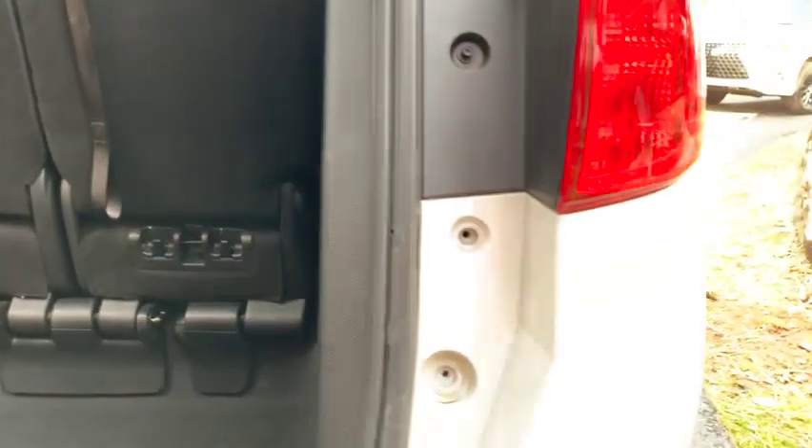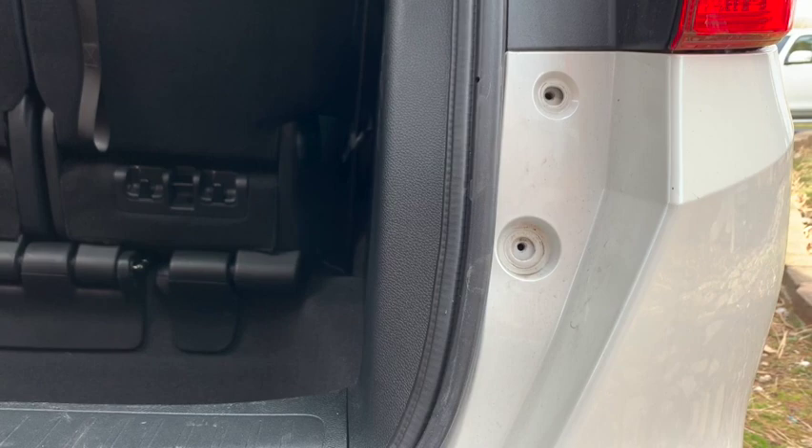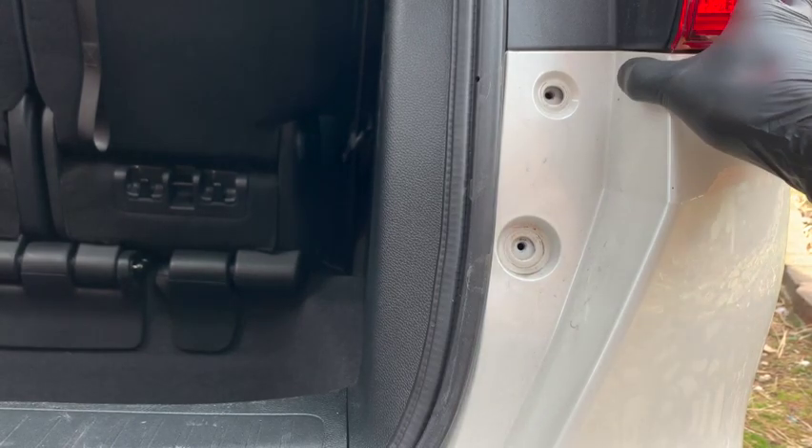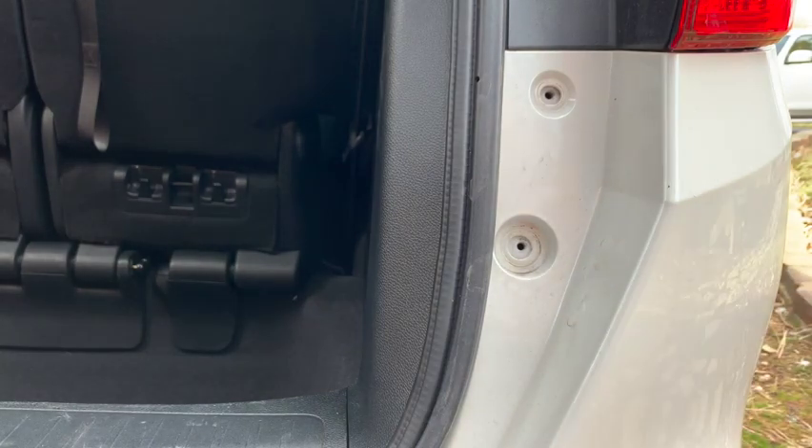That's basically it. If you want to see a video on how to remove the bumper, that'll be in the description below — I have a separate video showing how to take out all the bolts, clips, and screws. That's how you put the bumper back on. Thanks for watching.